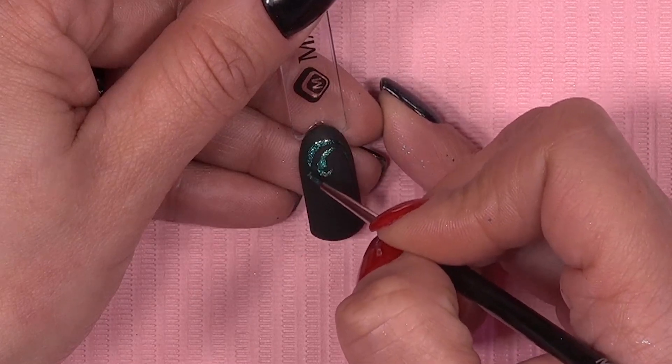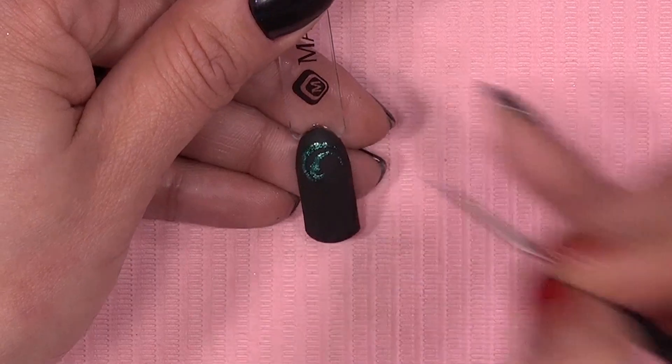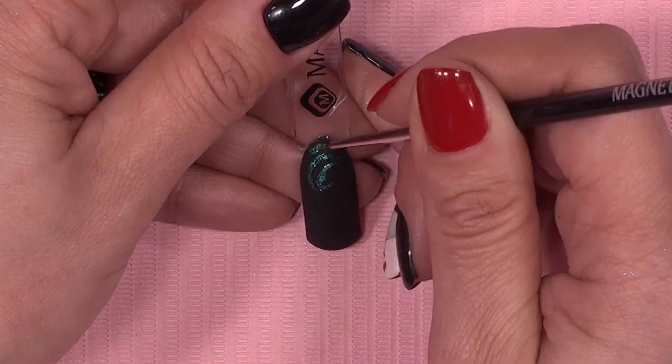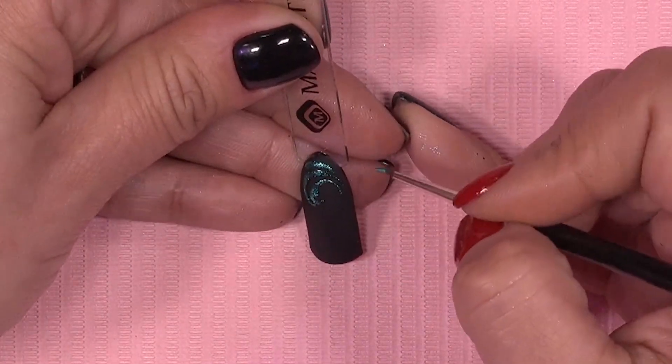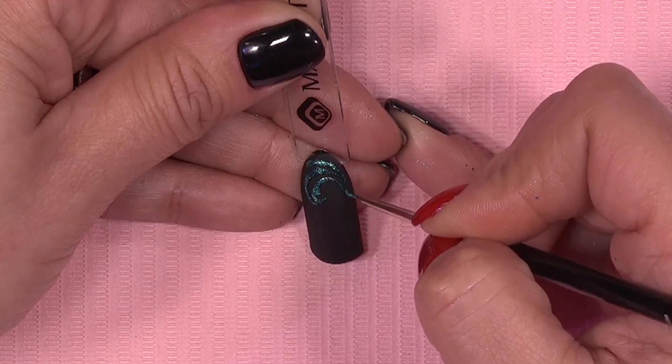Zo'n design doe ik wel tussendoor even in de lamp, omdat je toch kans hebt dat de Magic Shine een beetje gaat vloeien. En omdat je open lijnen schildert, is dat altijd wel aan te raden — dat je tussendoor eventjes de lijntjes fixeert, zogezegd. En dat je daarna door kunt.